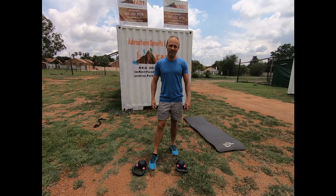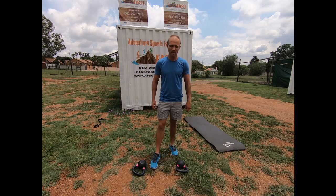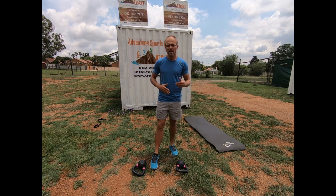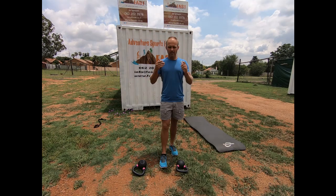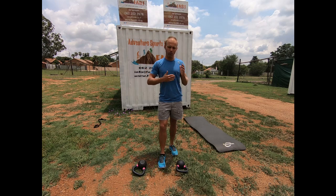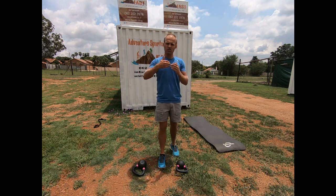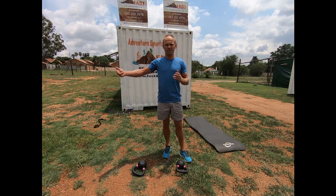Good morning everybody and welcome to fast training video number 14. Two days ago I showed you a program similar to a CrossFit program, specifically designed for adventure endurance athletes. Today I'm going to show you a second program that is also designed for those sports — for muscle endurance, so that you can prepare your muscles for the stress of the event.